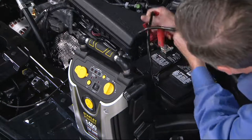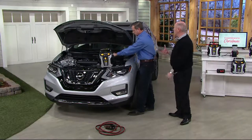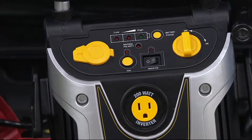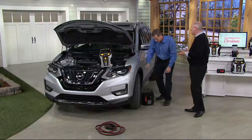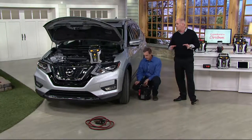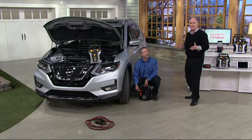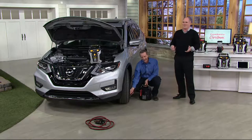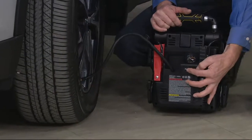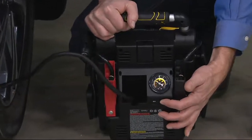It works with any four-cylinder, any six-cylinder, motorcycle batteries, yard tractors, big Kubota farm tractors, and even your eight-cylinder — and in many cases, your eight-cylinder diesel. This is the first time that Howard and I both feel confident a unit this small will get virtually any vehicle on the road.